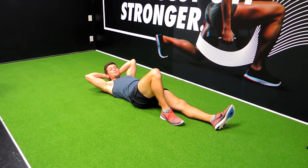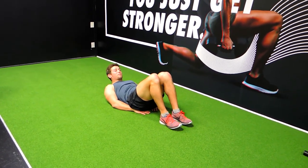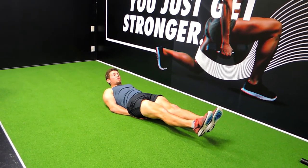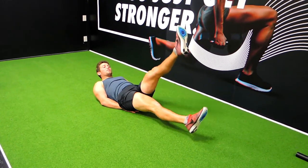All right guys, these are the flutter kicks. What I want you to do: keep your hands in the small of your back or underneath your hips, keeping your lower back against the ground. Feet are out, knees are completely locked out, your toes are pointed, and we're literally moving about a foot away from each foot — so about 30 centimeters to half a meter away from each foot.